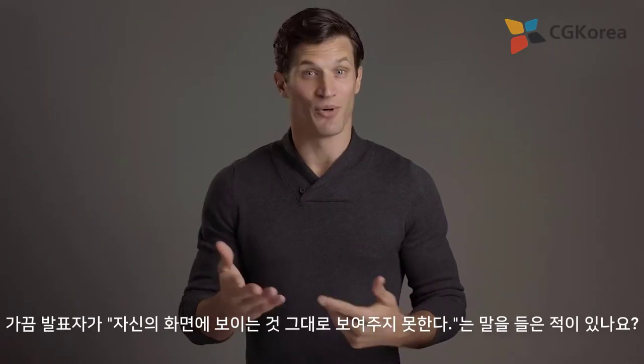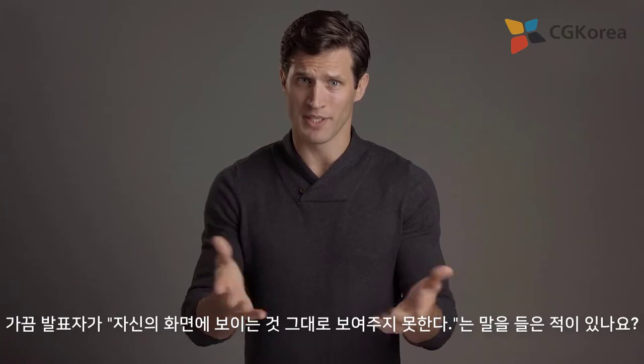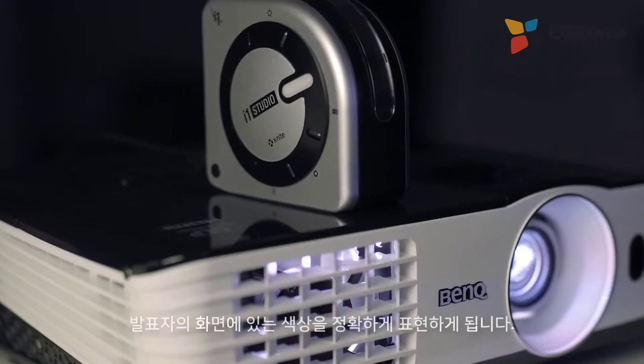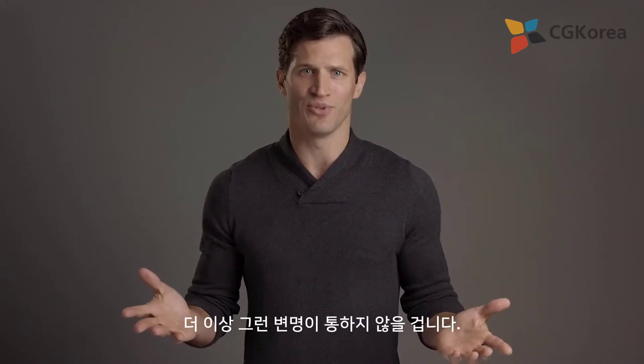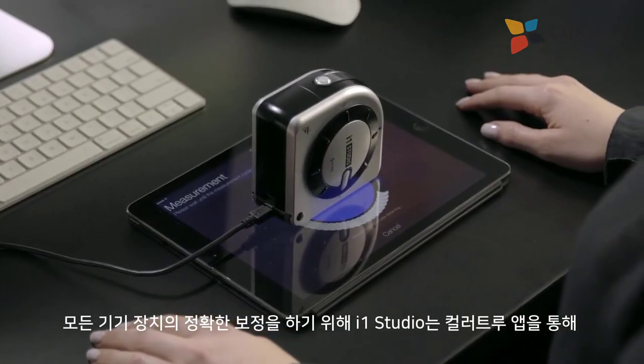Have you ever said or heard a presenter say, 'I wish you could see what this looks like on my screen?' Well, in a few simple steps, the i1 Studio allows you to calibrate a projector to accurately represent color on the presenter's screen. So now you won't have to make any excuses.